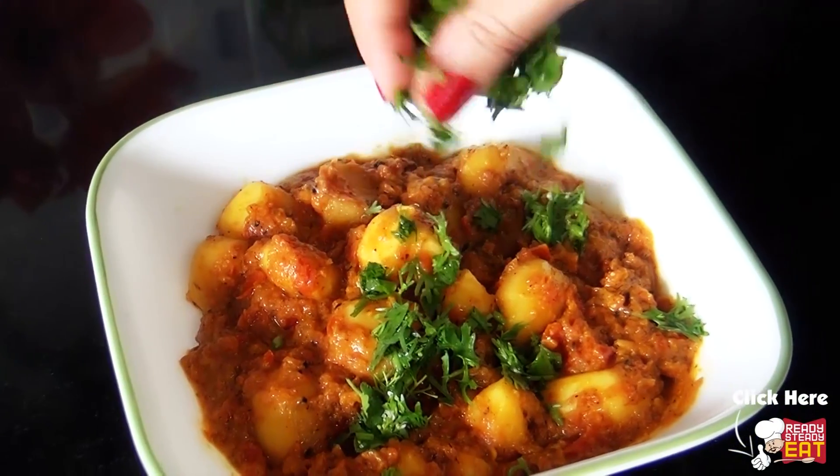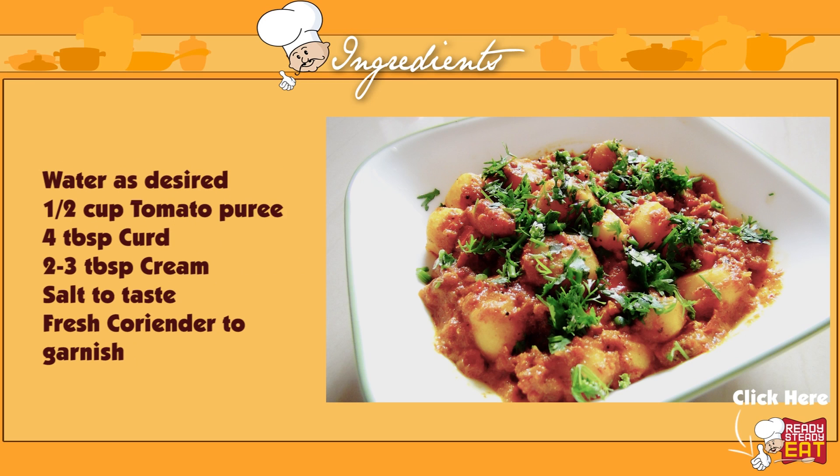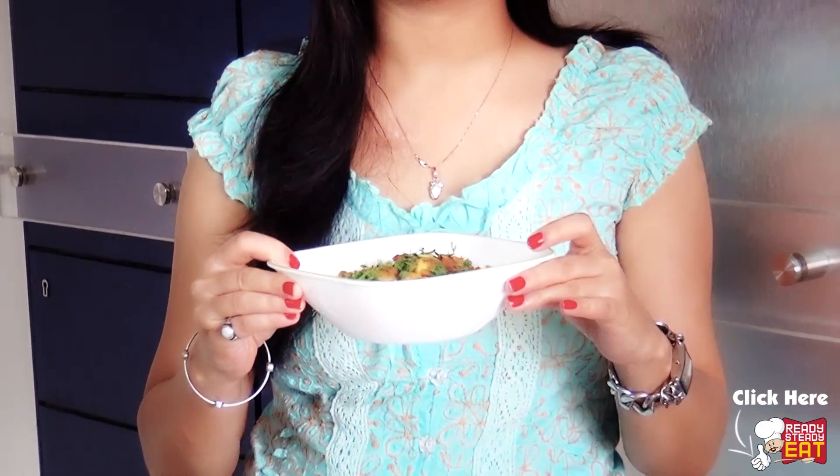Garnish with some fresh coriander. Now my Kashmiri Dham Alu are ready and they go perfectly with rice or naan for lunch or even for dinner. As you can see, the potatoes are nicely coated with the onion and tomato base sauce — not very thick and not very runny either. This is the perfect consistency we are looking for.